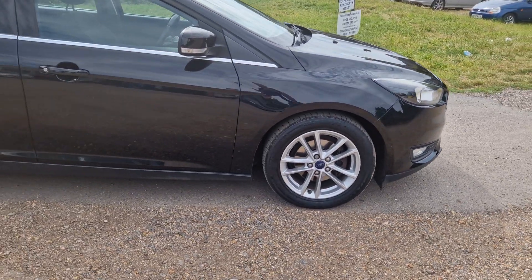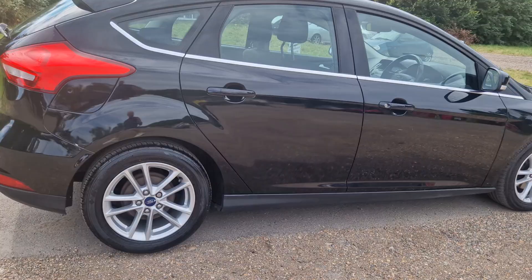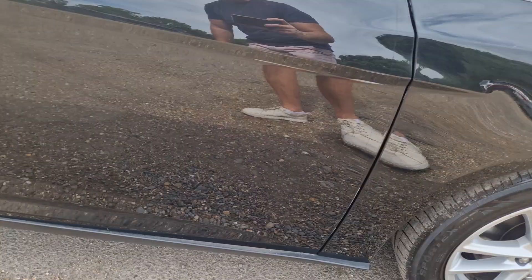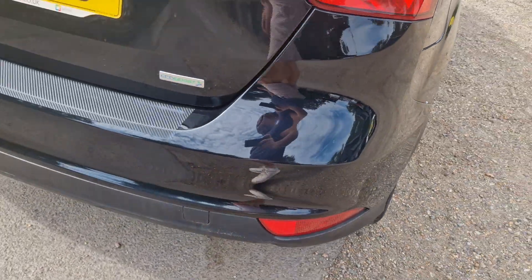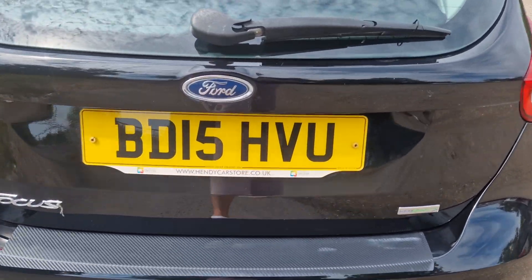Nothing really to report on the bodywork — the bodywork's actually alright. The alloys are really nice as well. There you go — got the normal sort of Tesco kisses on there, but the tires are pretty much near-new; they've got plenty of meat left on them.